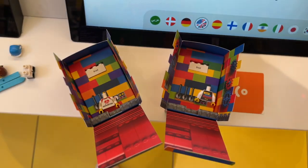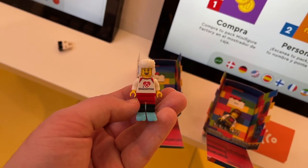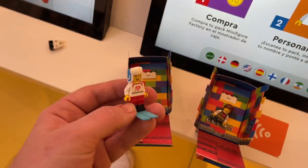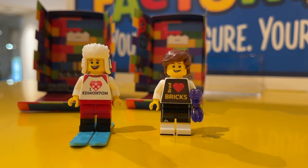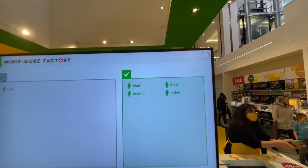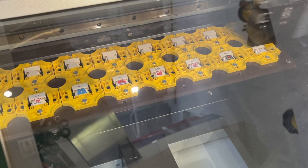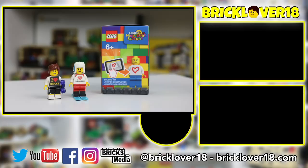While I was halfway through picking out accessories, I got my printed torsos and started assembling the minifigures. The first minifigure I assembled was the Lego Edmonton Skier, as well as the Brad Hart Bricks minifigure. The Lego Store employee assembled the boxes, putting the brick on top and the torso at the bottom so each person could collect it and build their minifigure.